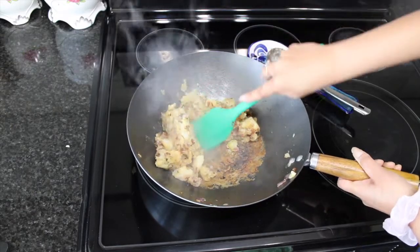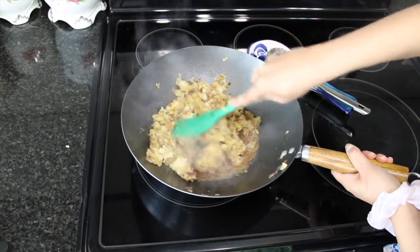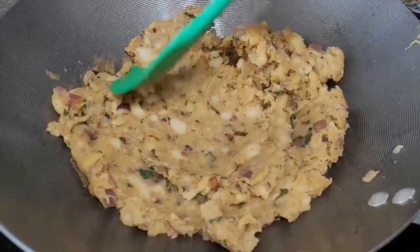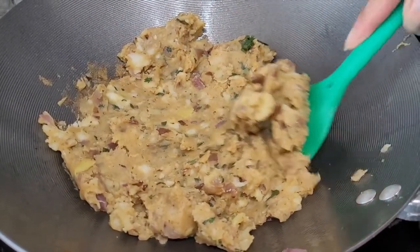About three to four minutes later it's time to add our coriander leaves. I'm going to keep mixing these leaves into the mixture. And this is what you should be having at the end — it looks really nice and smooth.